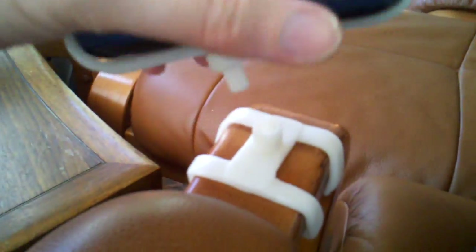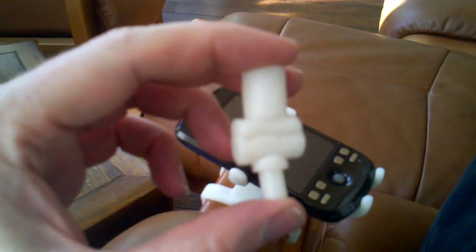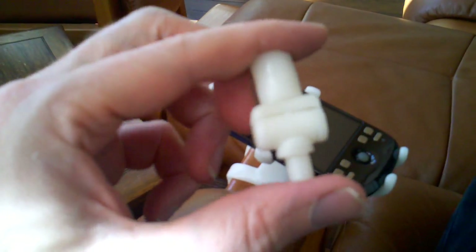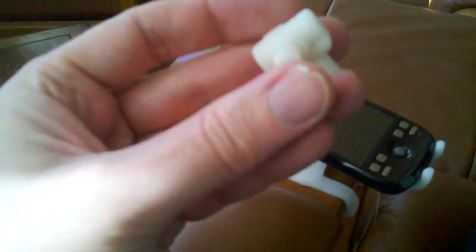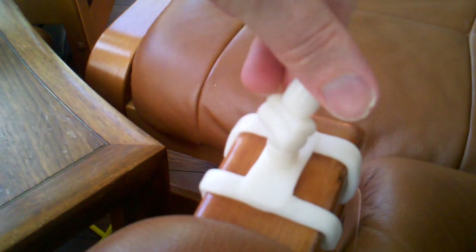I'll pull these apart and just extract — I'll put the phone right straight back into there — extracting a little knuckle hinge out of the middle here, and here that is. Let's see if we can get that into a non-blurry state, and here you can see that I can kind of bend it back and forth. There we go — you can see that it bends back and forth fairly straightforwardly.